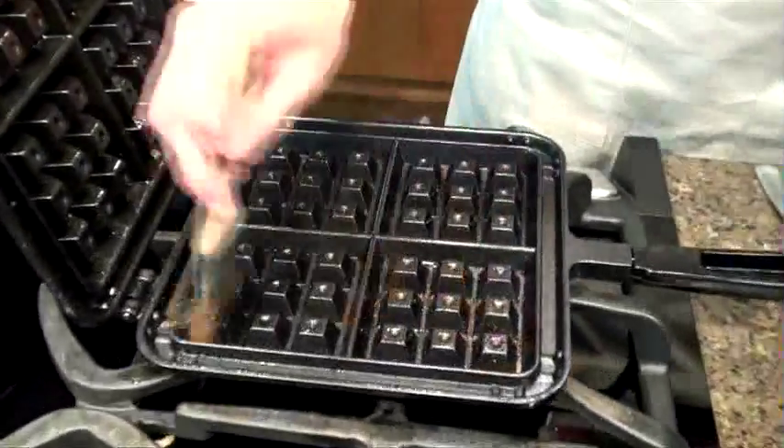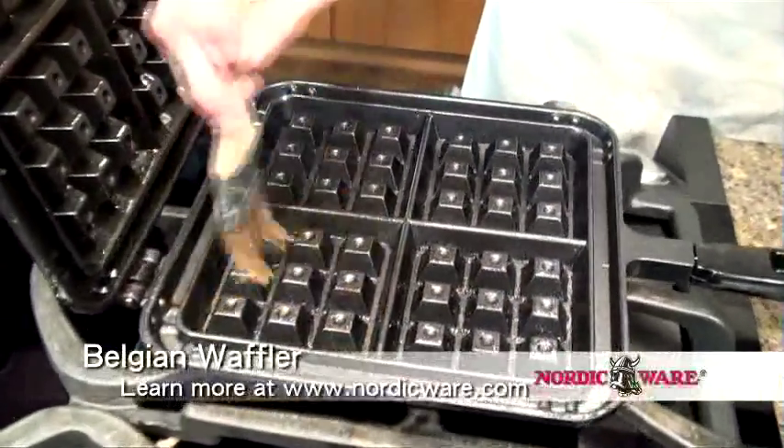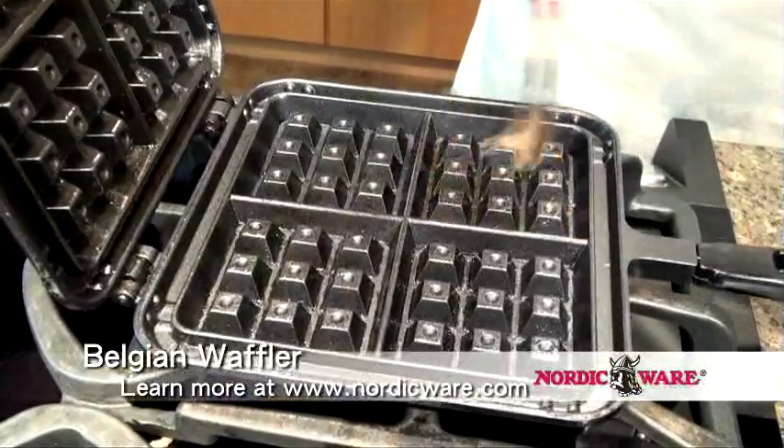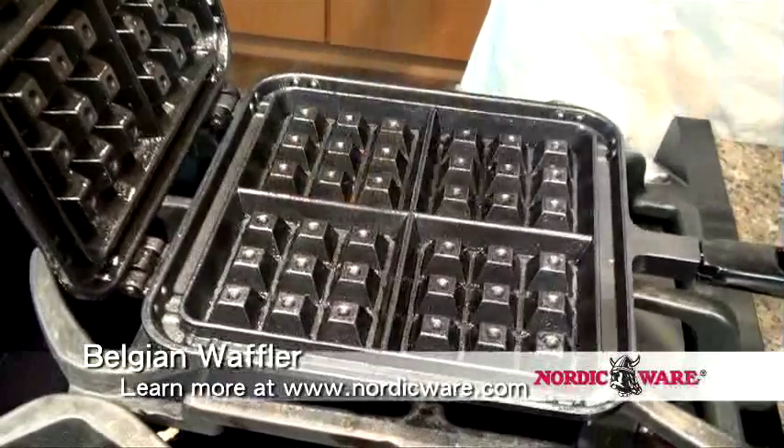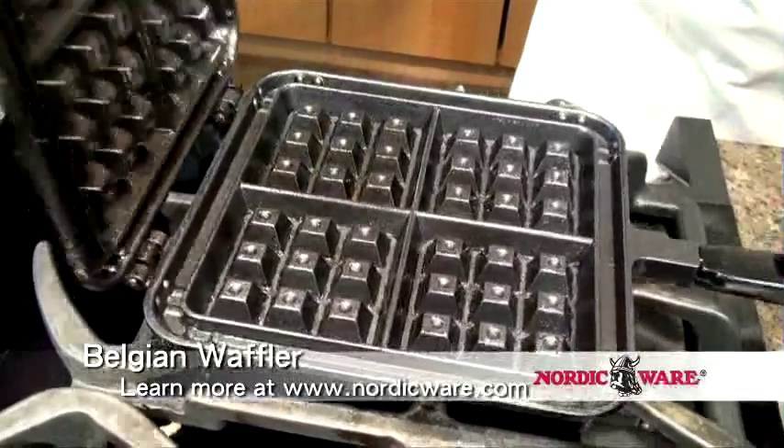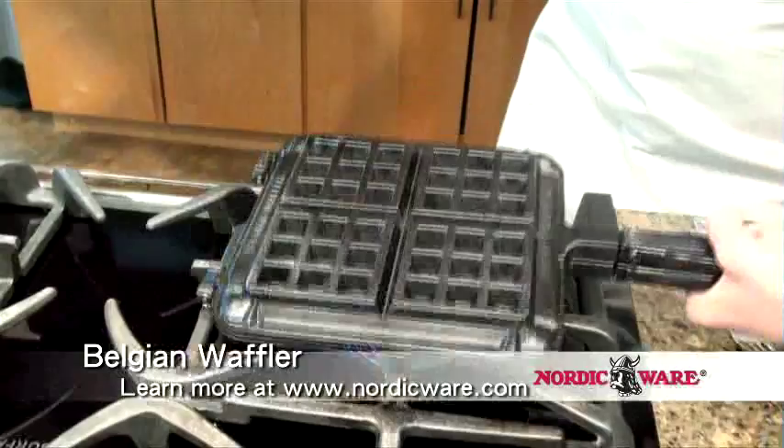This is just to absolutely be certain that our waffles are going to come out when we're finished. This has great non-stick coating on it though, so this isn't entirely necessary. I'm going to flip the pan over and do the other side as well.